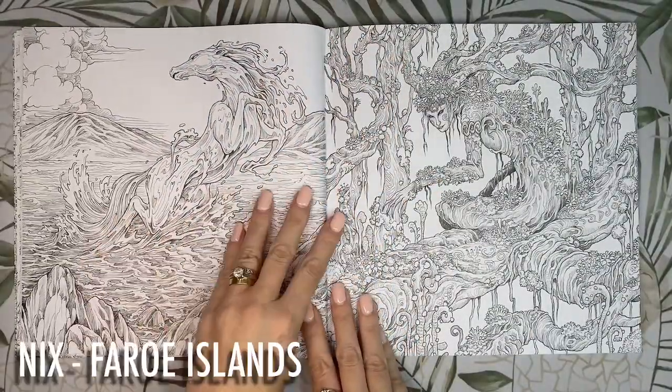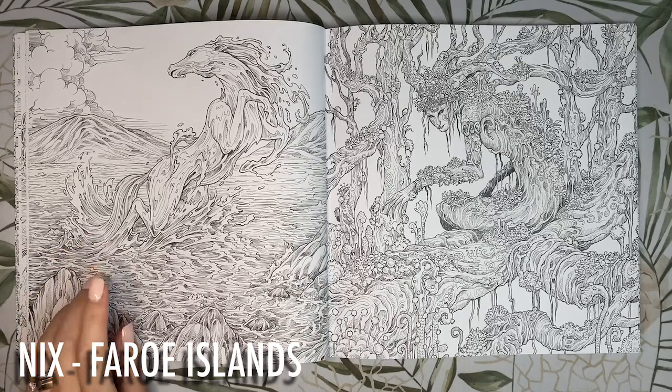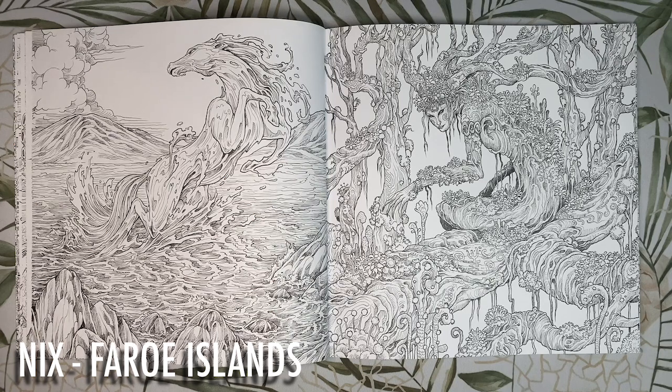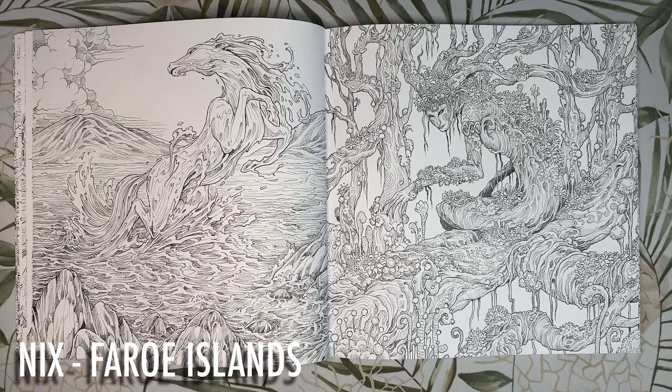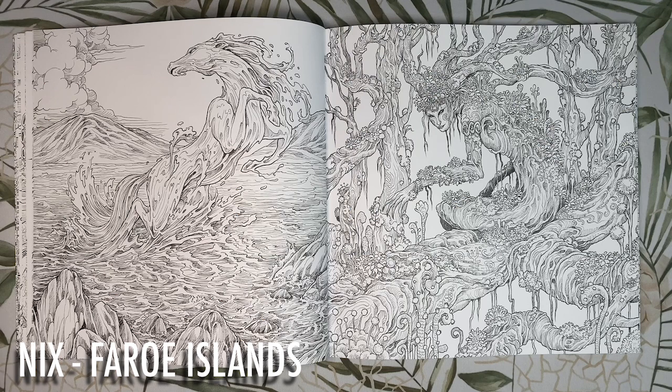This one looks quite majestic leaping out of the water. He is a shape-shifting creature from the Faroe Islands called a Nyx and most commonly takes the form of a beautiful horse. It lures its victims towards the water before dragging them beneath the surface — apparently though if you call his name he loses power and you can escape. The Faroe Islands are very lush and green and the water is a beautiful vivid blue. I think the Nyx would look beautiful coloured white.